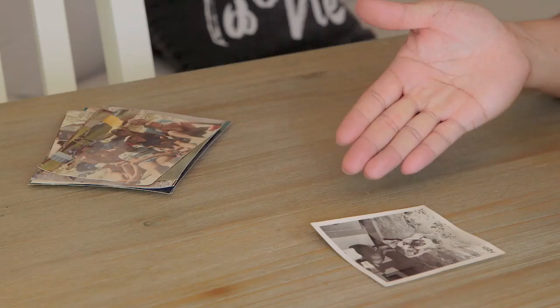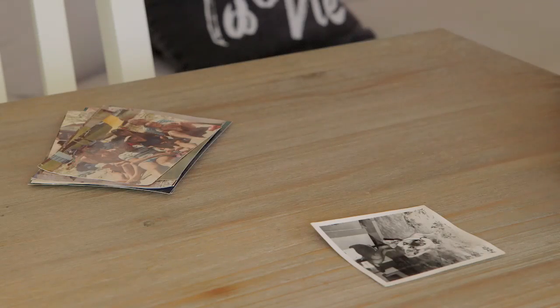Hi there, I'm Jacob from No Liming Tech Solutions. Lots of people have been asking us how to convert their printed photos into digital format. There's an easy solution for that — you can do all of that on your smartphone.